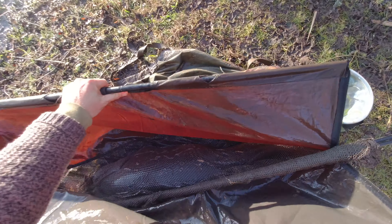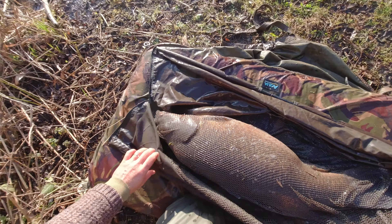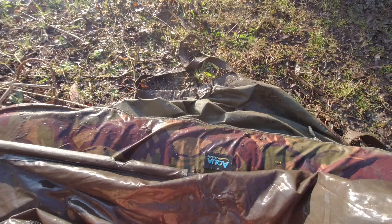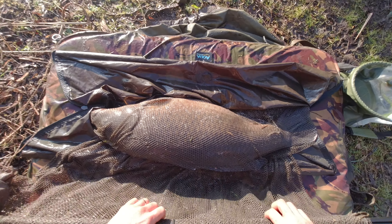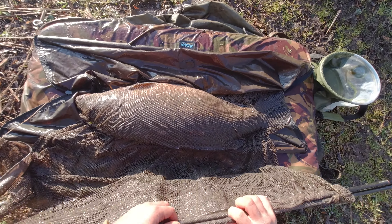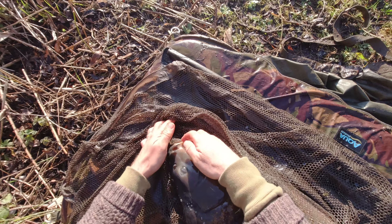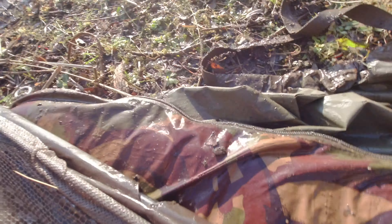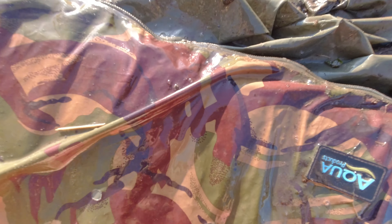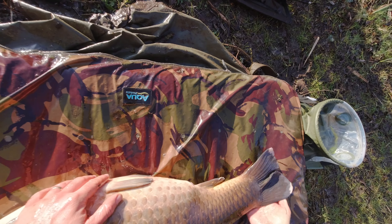We've got her on the mat. I can't stress enough — stay on your knees, keep nice and low so you're in complete control of the fish. Undo the net and have your mate take it away. Keep nice and low — if the fish flips, you're over the top of him. Keep in control, don't let them flap about on the mat as they can lose scales.